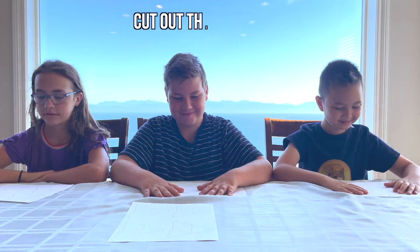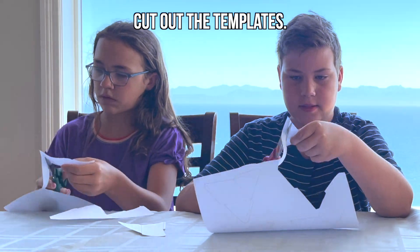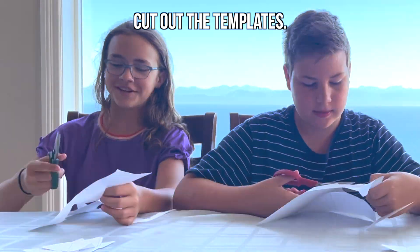Thank you to Neo and my cousins Megan and Nathan for helping with this video. The first step is to cut out the templates of the pyramids. Try to cut as carefully along the lines as possible — this will ensure that the pyramids are the correct shape.